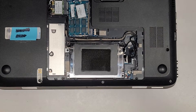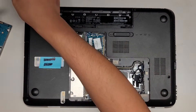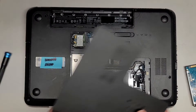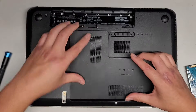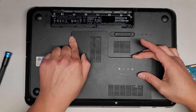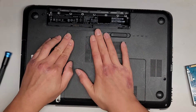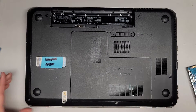Very simple to swap the drive out. Again, we did clone it over to an SSD, so all the data is still on there. I like to slide the bottom half of the cover in first because it has the little feet that stick out. Then while holding one side up, I push the other side over, and work my way back up. Very nice and simple to pop the cover back in.